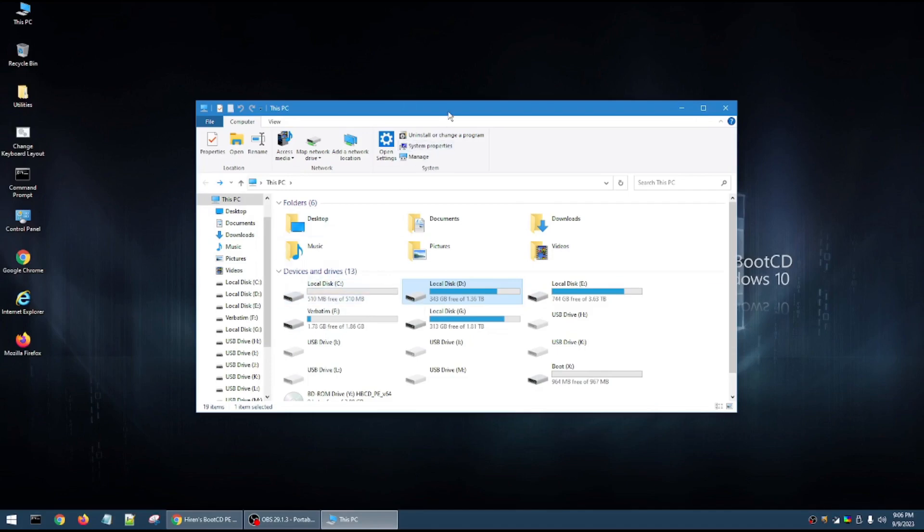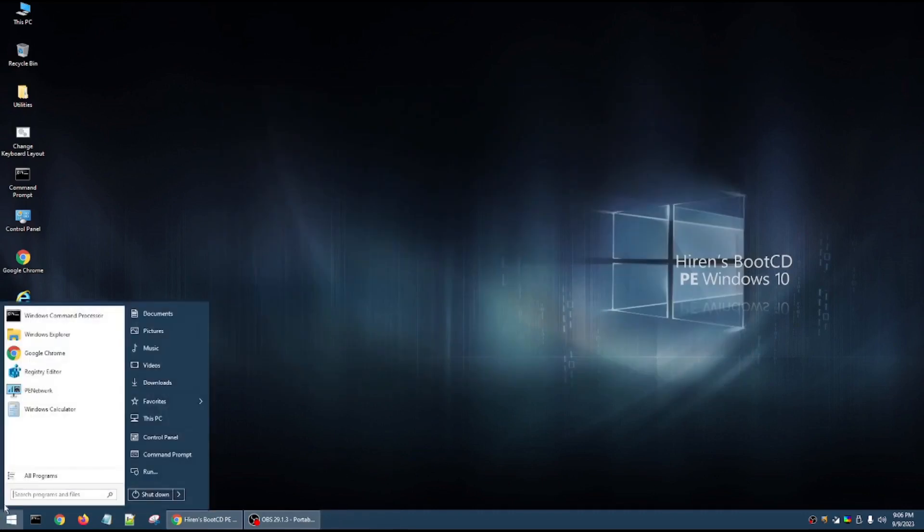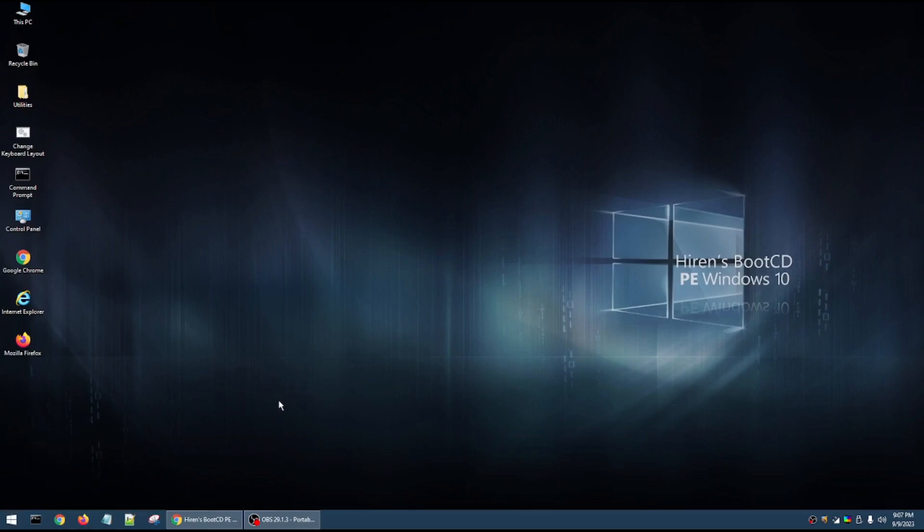This is a great utility tool, and I've just shown the Check Disk feature. I didn't show you all the other programs on this system that allow you to recover files, work on your network, accessibility, security, startup items, and system tools — there are a lot of things you can use to fix your system. Hopefully this video has helped someone, and have a great day.